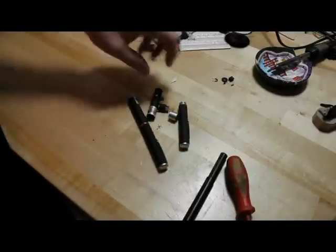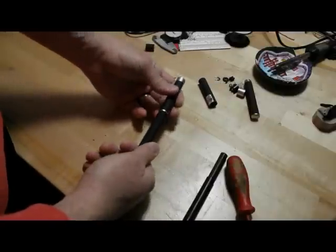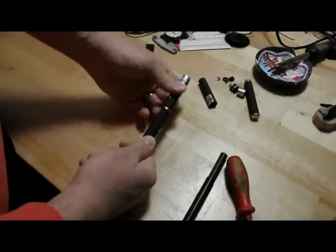It should be about the same as the green. First of all, you can unscrew it here — that's where the batteries come out.